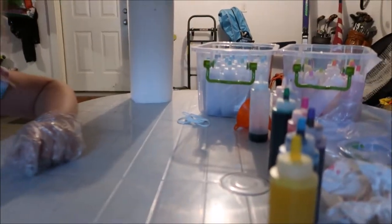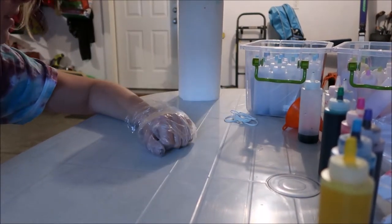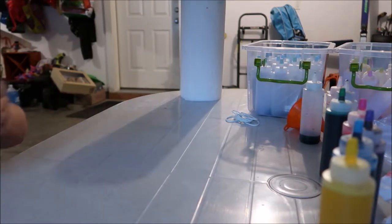So, what you'll need is your dyes, gloves, elastics, a shirt, and definitely paper towels. First I'm going to start by spiraling the shirt — I'll show you how to do that.